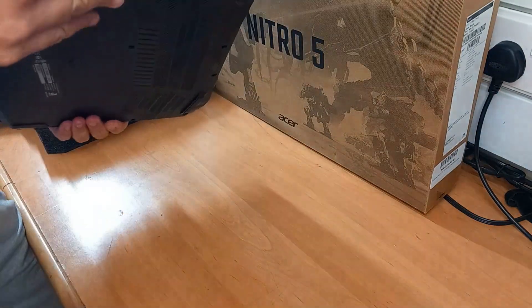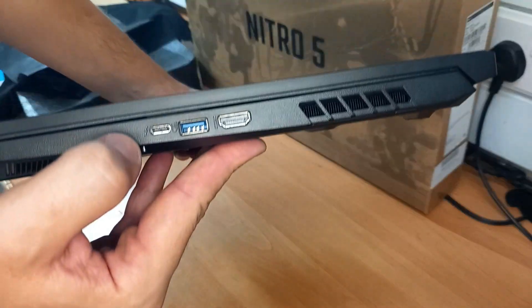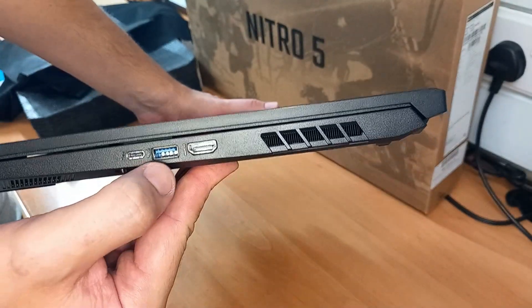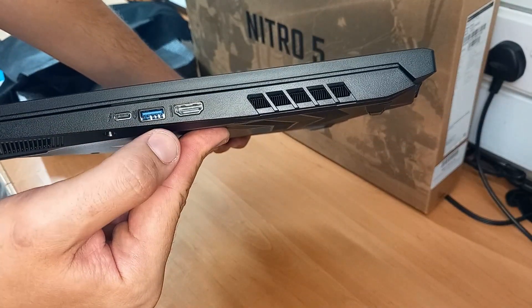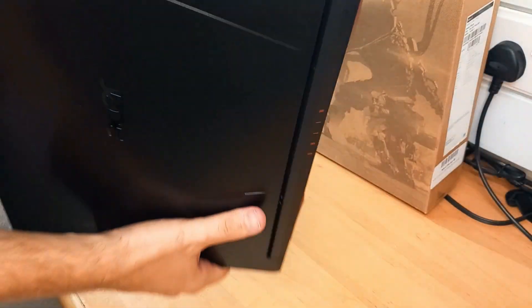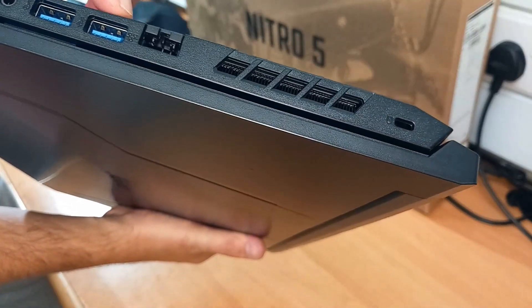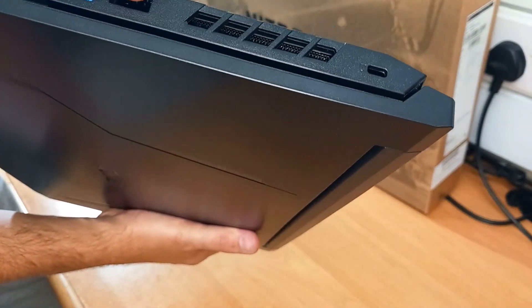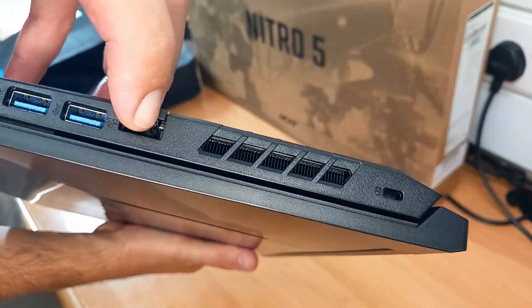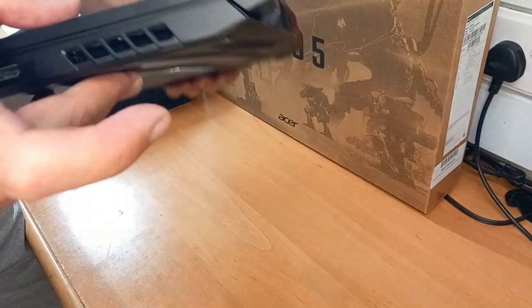Let's see what kind of ports we have on both sides. On one side we have a USB-C port which can also be used as a charging port, a USB 3.2 port, HDMI, and an exhaust port for heat pipes. On the other side we have an audio jack, two USB 3.2 ports, and a standard LAN port — which is a great feature on a gaming laptop — plus another air exhaust port.